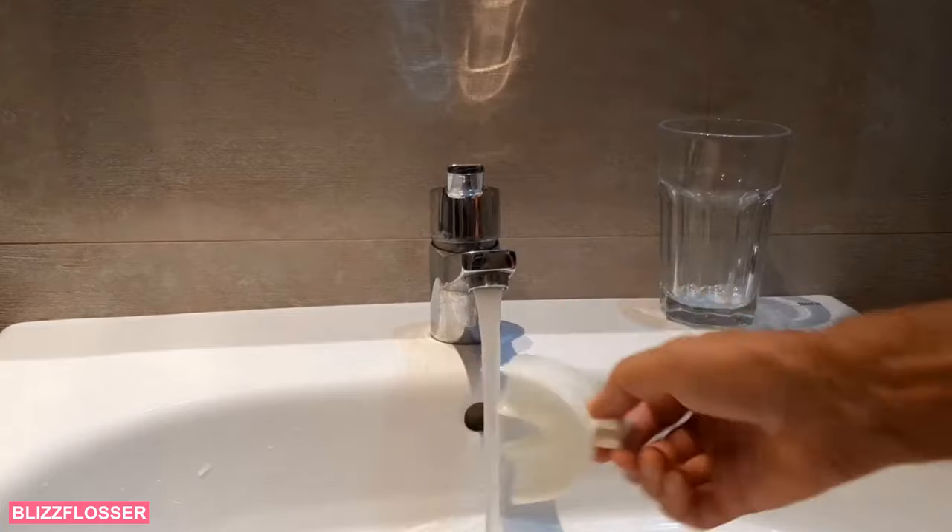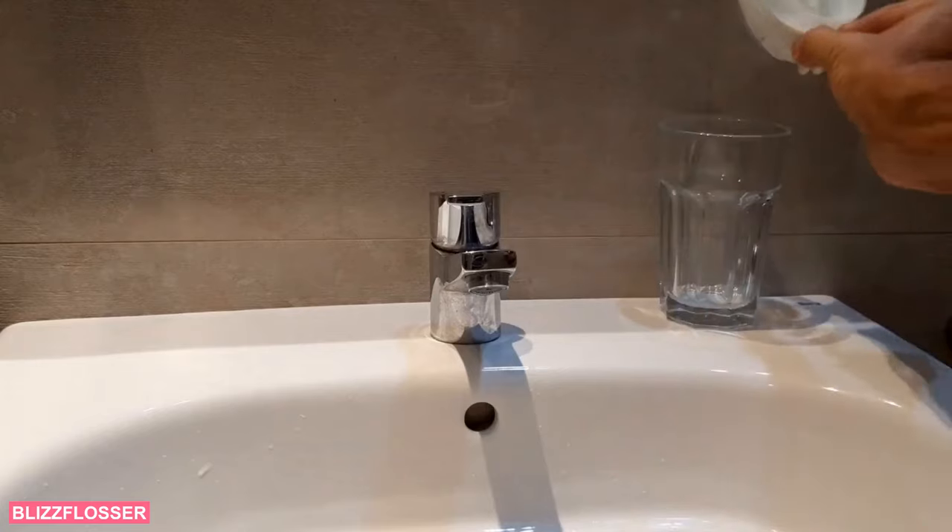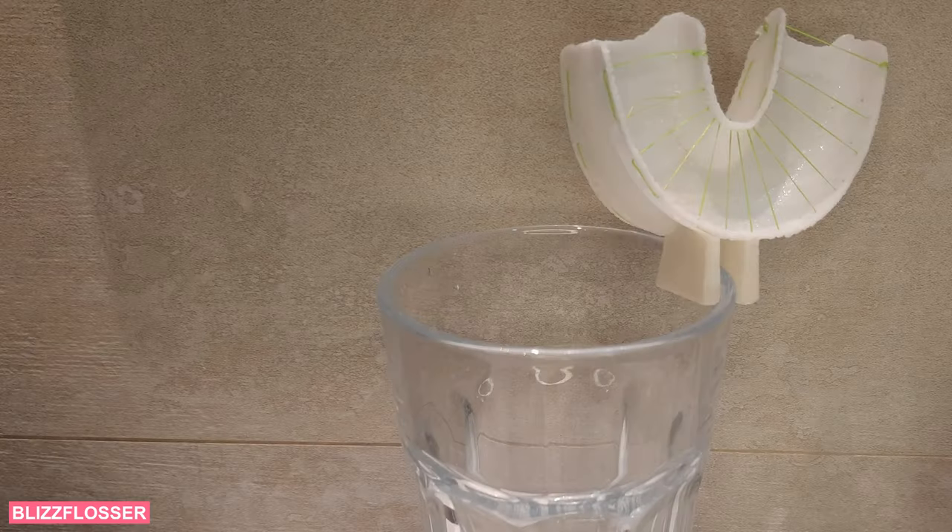Just wash under running water. Flossing made easy!